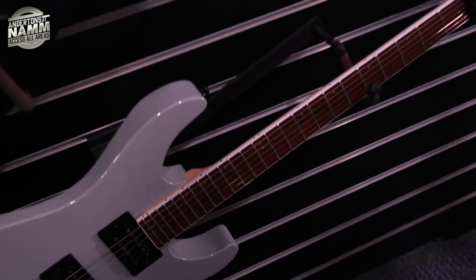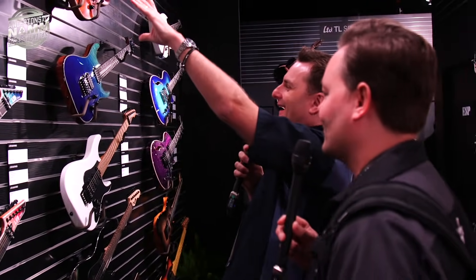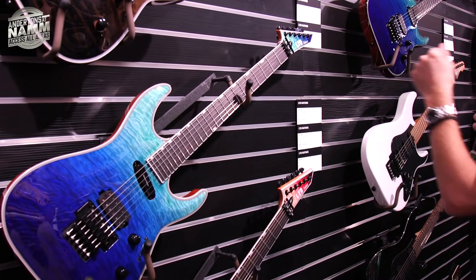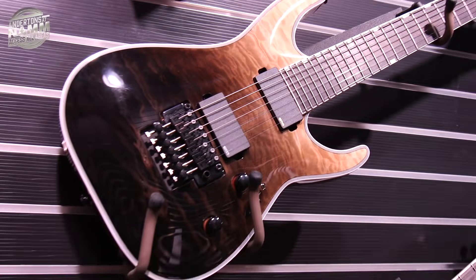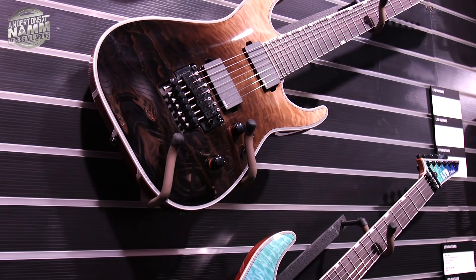Oh, a new M200 in Alien Gray — that's nice. Exactly the same color as the alien that gave me a fright last night! There's also an A-1007 in Black Fade. That's a bit like what G&L called 'Stout Fade' because it's like a pint of Guinness settling — very much the same idea.